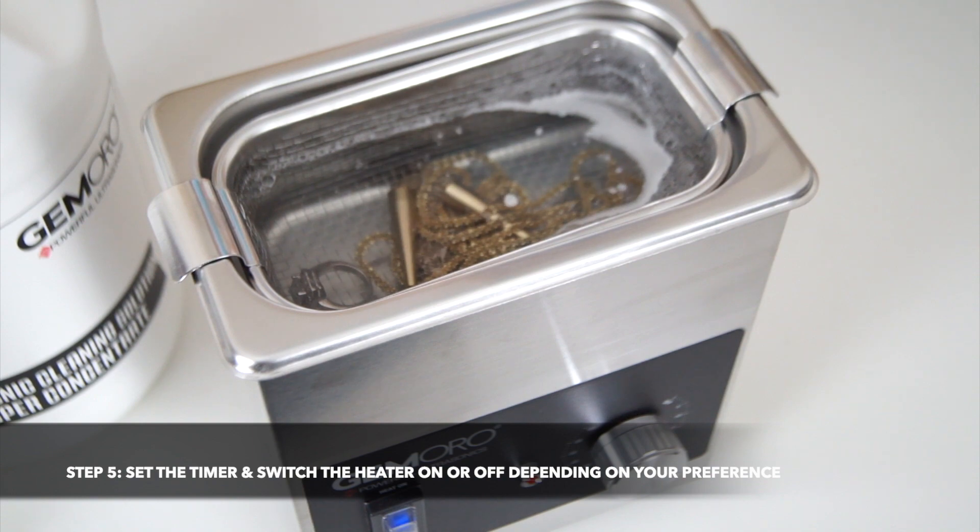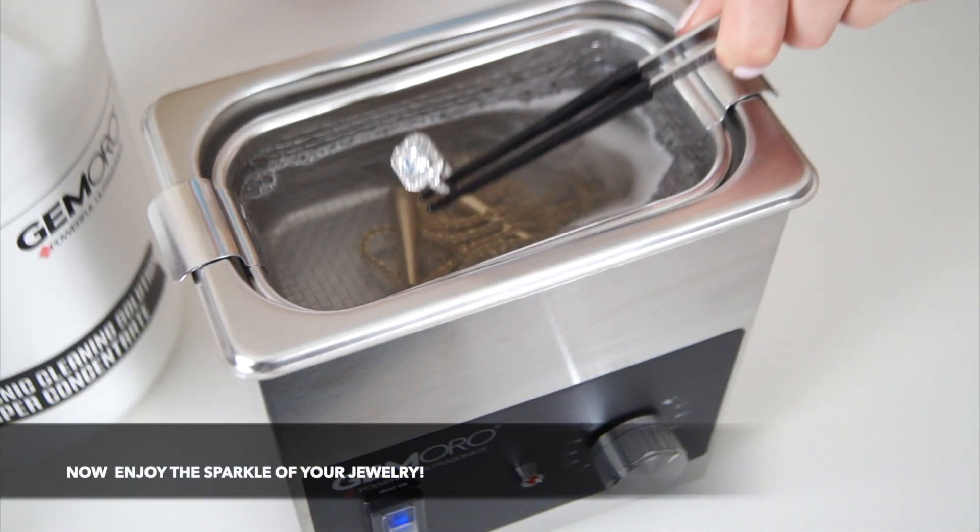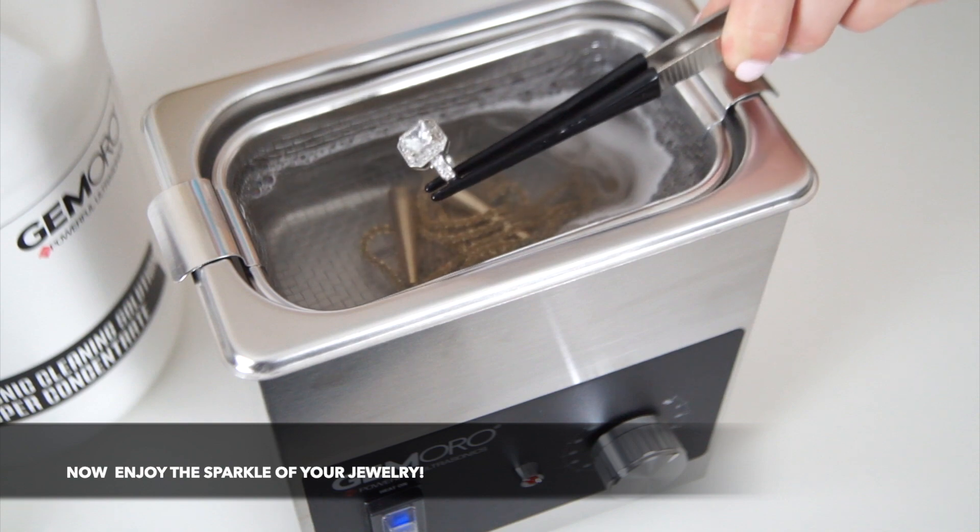Watch the dirt and grime immediately begin to lift from your jewelry. After your cleaning cycle is complete, you'll be able to enjoy the renewed sparkle to your jewelry.